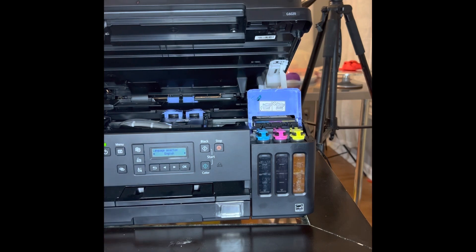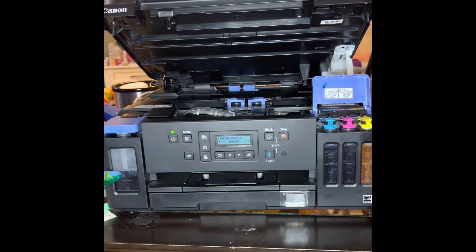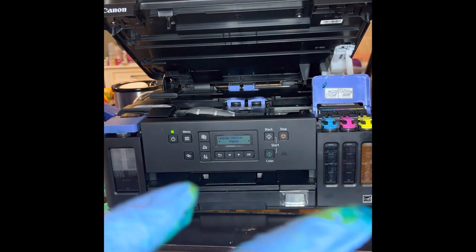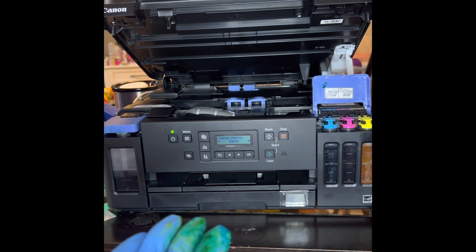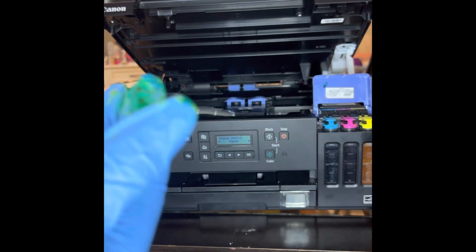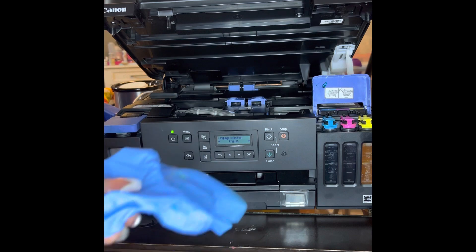My black didn't fill up all the way, and it says you're supposed to have two more ink cartridges, so I'm going to be calling them about that. But for now we are finished. I used gloves and made a complete mess, so you may want to use gloves as well. I will see you guys in the next video.